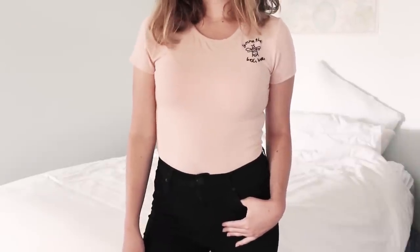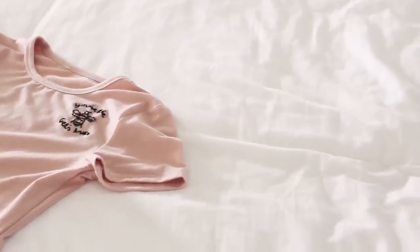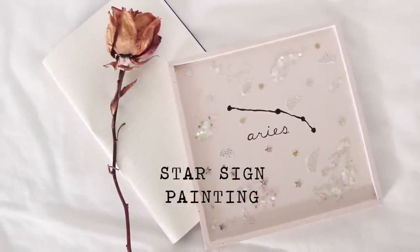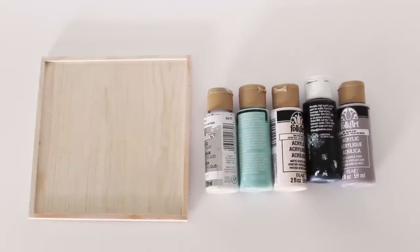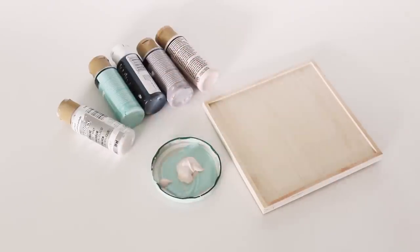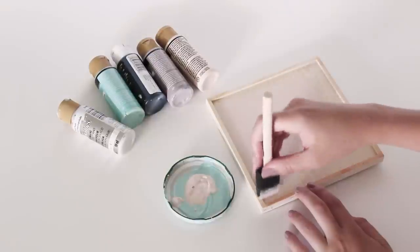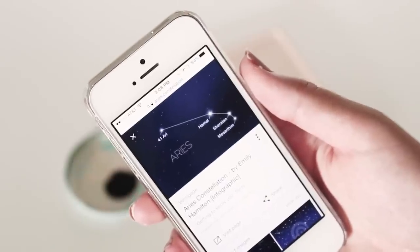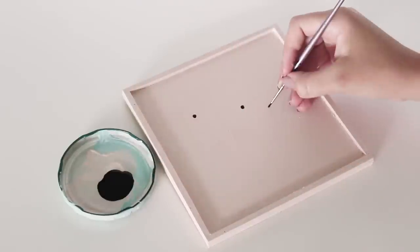My second DIY is this star sign painting. You'll need a canvas of some sort and some paints. I found this wooden frame at AC Moore and thought it would be perfect for this project. I just chose a color to paint the entire frame, and then you can look up the constellation for your star sign and use a tiny paintbrush to paint that onto your canvas.